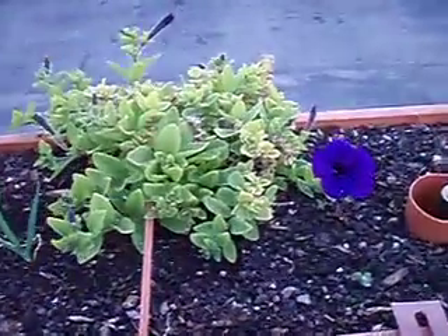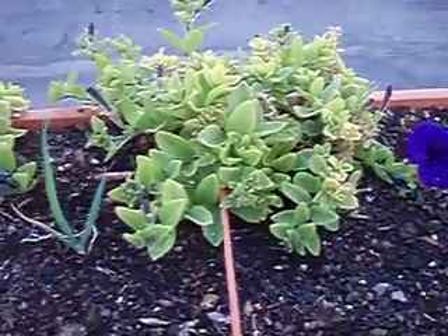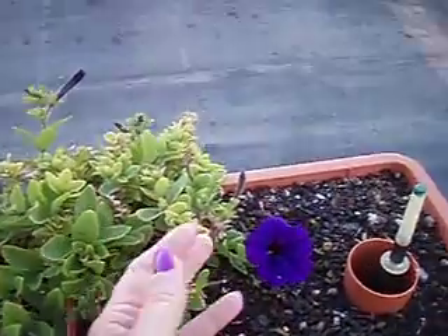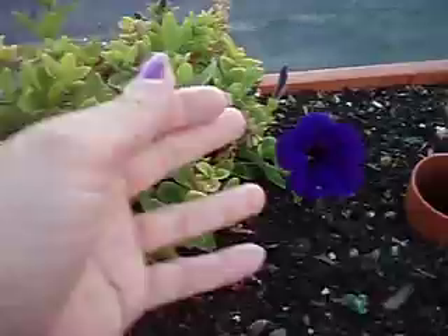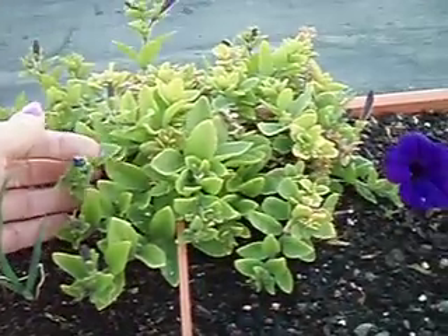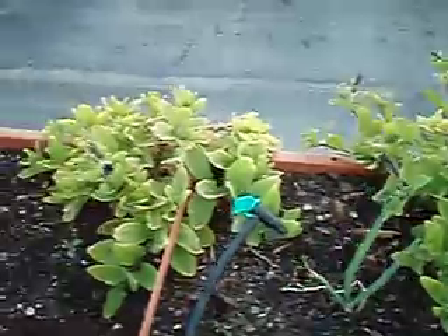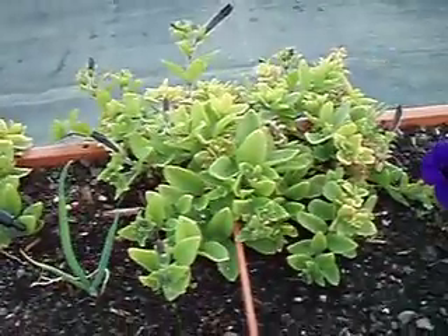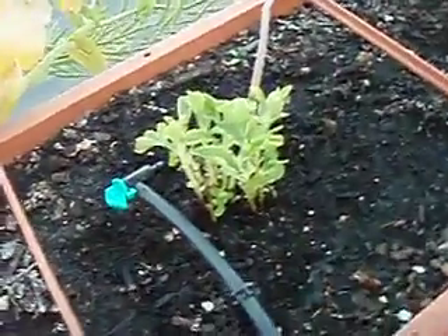Here's a little surprise — my petunias from last year. I just trimmed them back really heavily, and they're blooming. They're just little purple petunias, which are just so pretty, and they cascade down over. They're doing nicely and have been enjoying the weather.